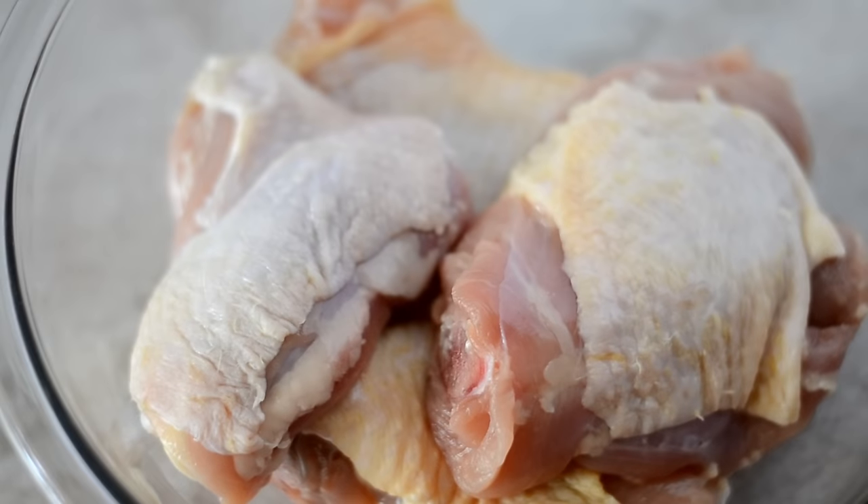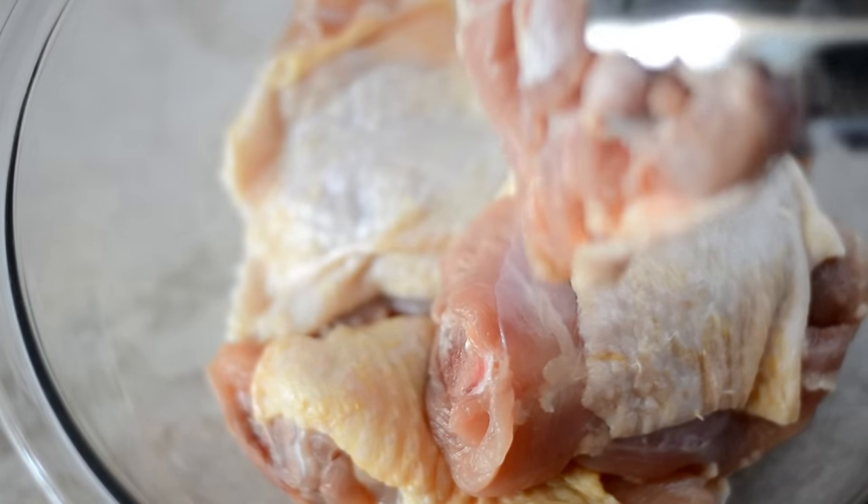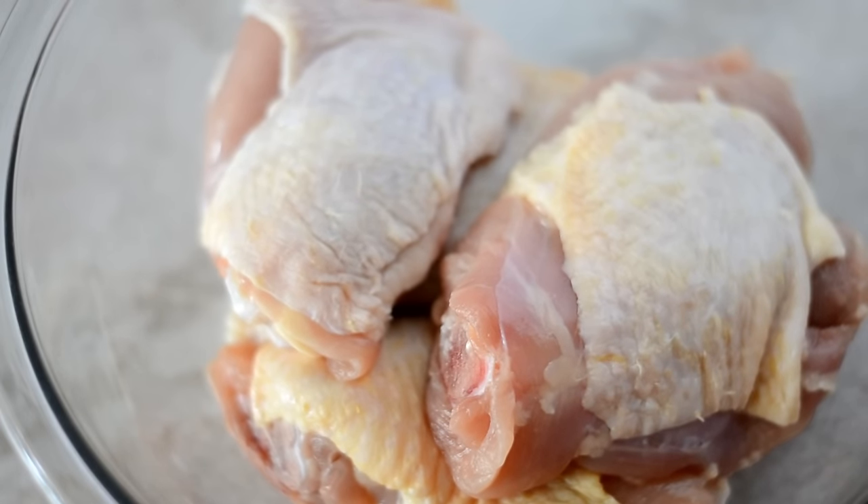Of course we need to start with our chicken. I'm using chicken thighs — use whatever part of the bird you like. Make sure you clean off the excess fat and pat it dry with paper towels, because we need this dry rub to stick to it.